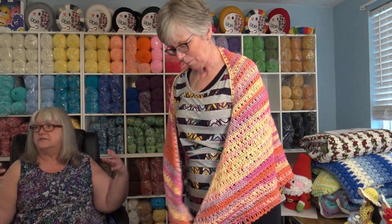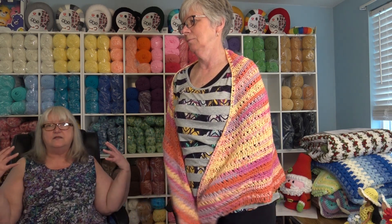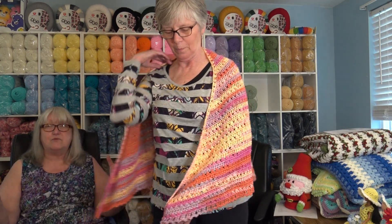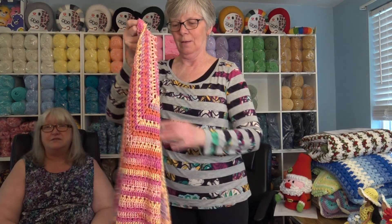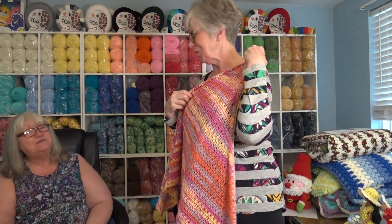It's the perfect size because it comes right down to the ends of your arms, and it's a little bit longer in the back. With spring and summer coming, isn't that the perfect color? So that again was the Tropical Breeze Shawl. And she did better this time as a model!